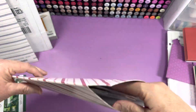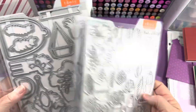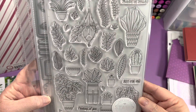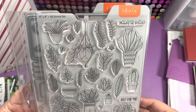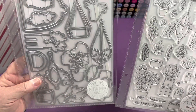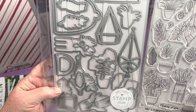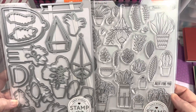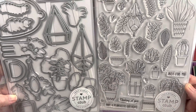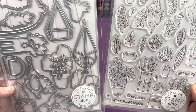And the third set is called Plantastic. So I will make sure I don't have these — I know I wanted them but I really don't remember if I ordered them. Thinking of you and have a Plantastic birthday, thanks so much, just for you. So those are some sentiments.